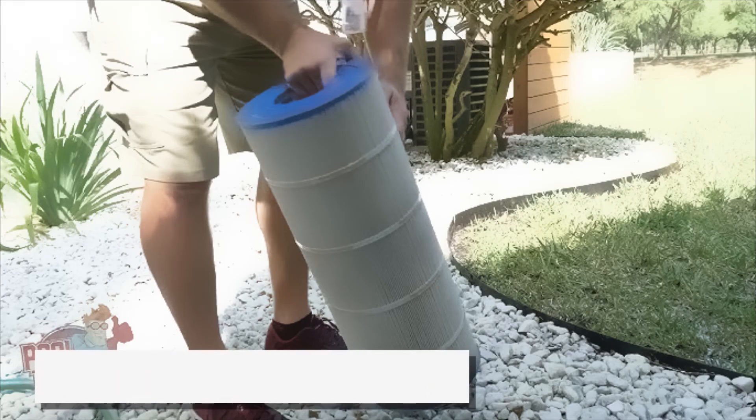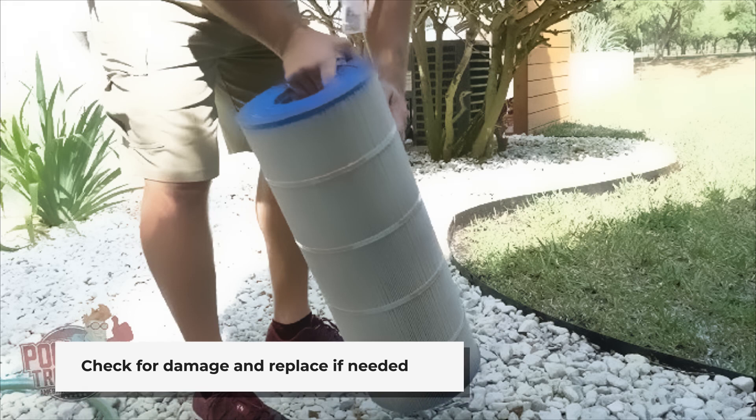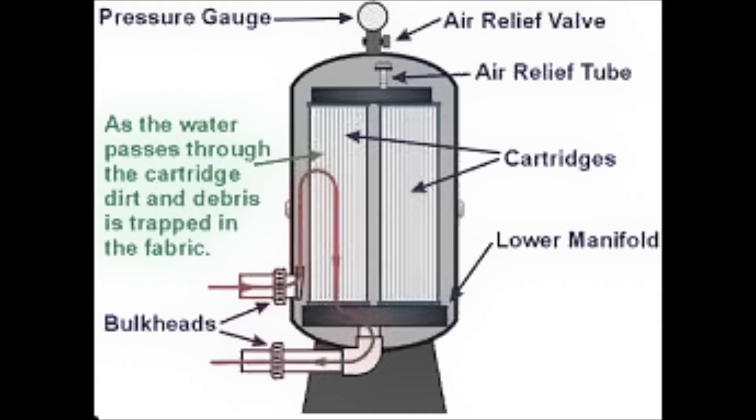Inspect the cartridge for any damage. If it's worn out or damaged, replace it with a new one. Reassemble the filter housing and restart the pool pump. Check for proper operation and ensure there are no leaks.